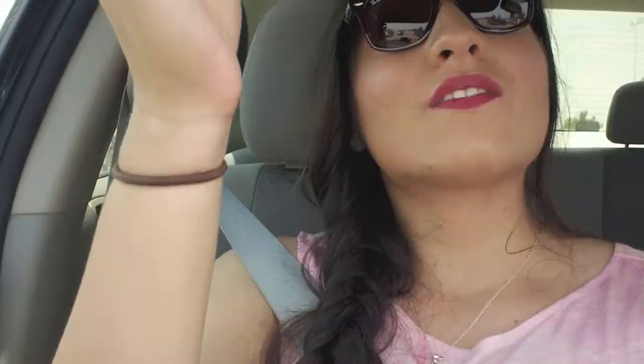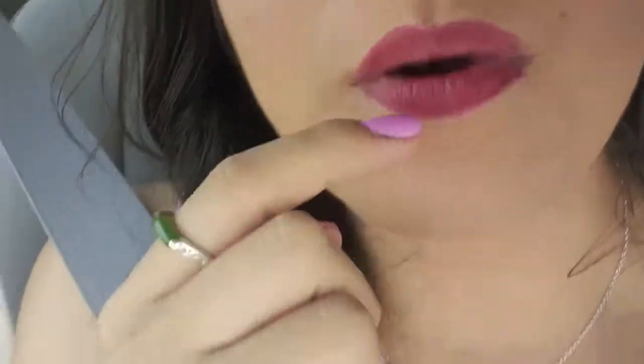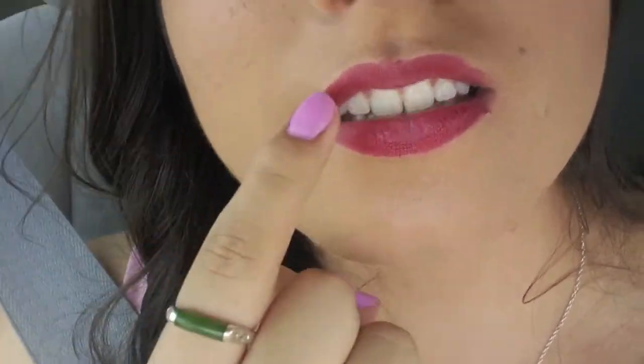Hey guys, so this is a checkup and it is 1:28. It seems to be fading already — there's a line right here where some of the product has started to fade. My bottom lip still looks really good; it's just the top lip that I've noticed is kind of fading a little bit. So I might have to put my Revlon Lip Butter on. I already drank water and tea. We're about to go to Target right now. It's doing all right, but I don't think it's going to last the whole 10 hours.